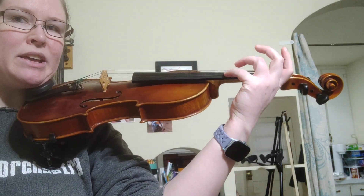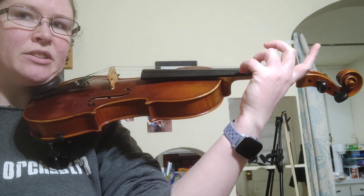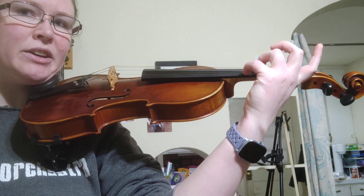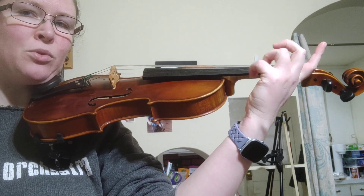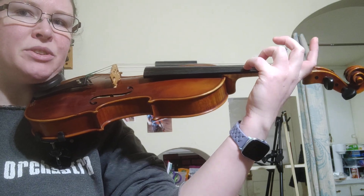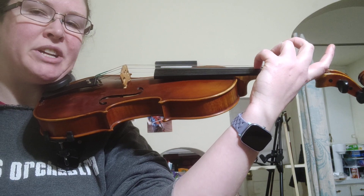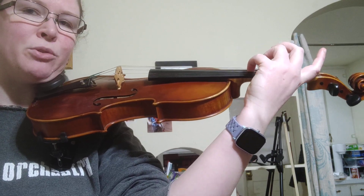We're going to take our pinky and we're going to reach to our E string, or your A string if you're viola, and you're going to pluck using your pinky four times. Then we're going to tuck our elbow a little bit further under your violin so that your pinky can reach your A string and pluck that four times.